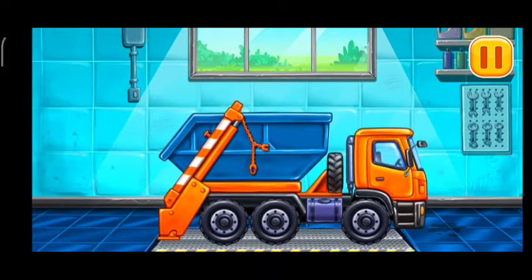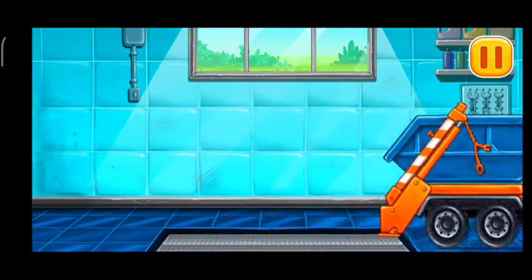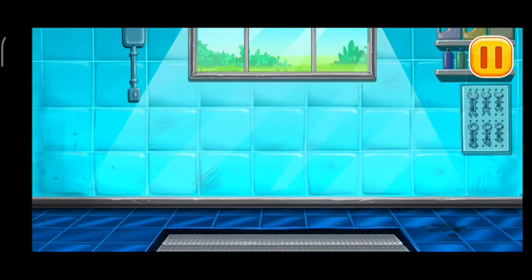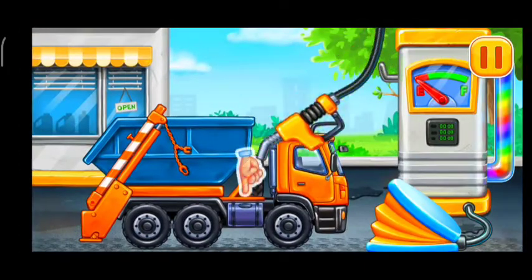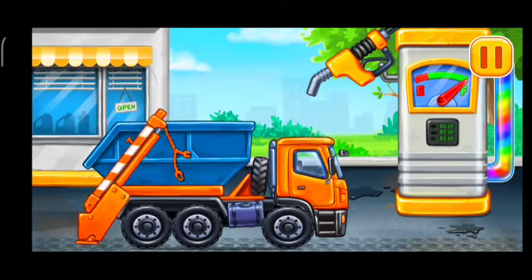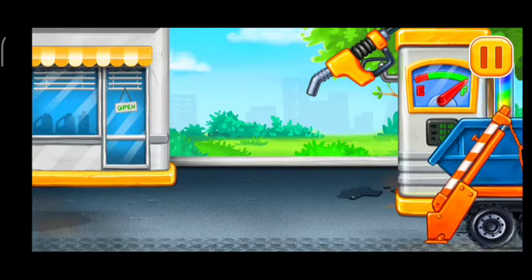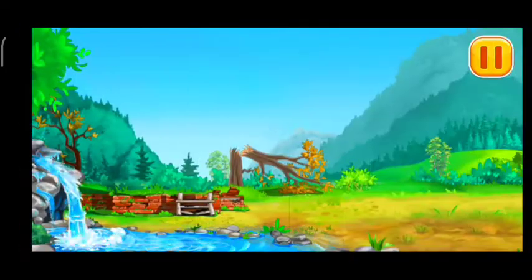Amazing! Filling garbage truck pump. Ready. Let's get rid of the trash!